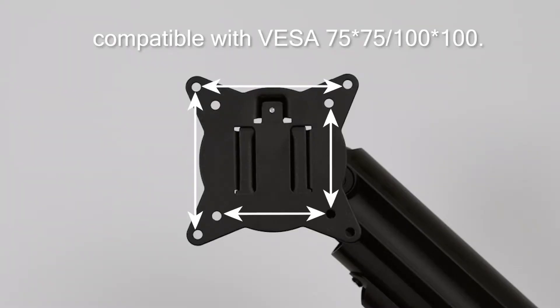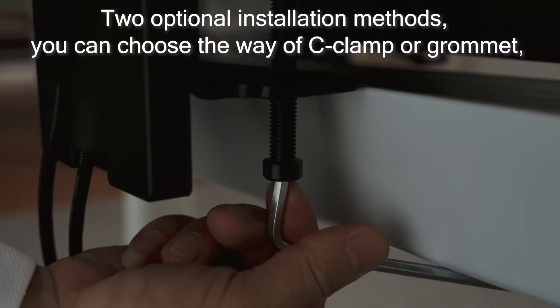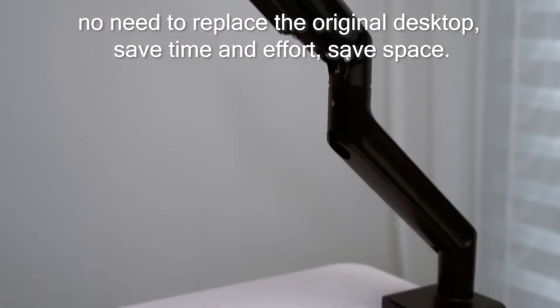Compatible with VESA 75x75 and 100x100, with two optional installation methods. You can choose the way of C-clamp or grommet, with no need to replace the original desktop.